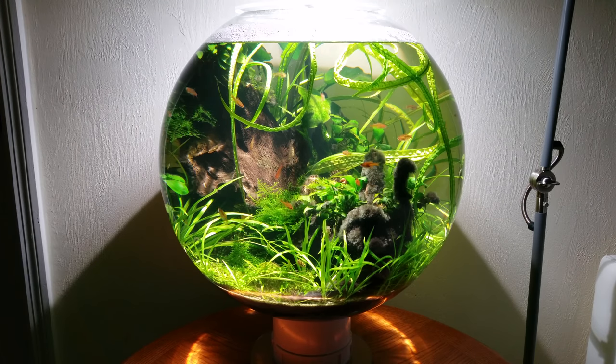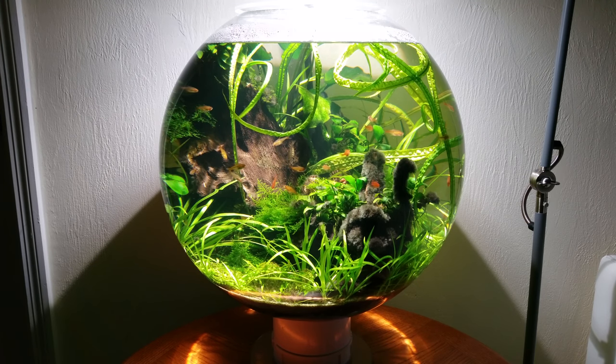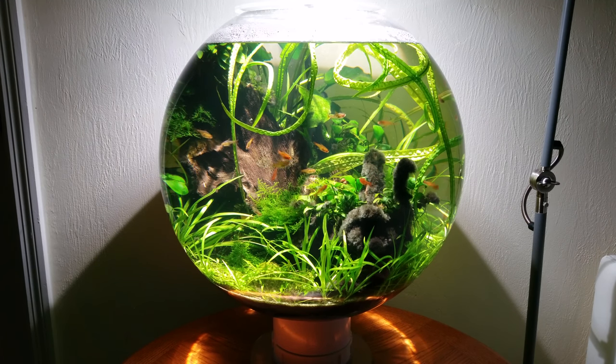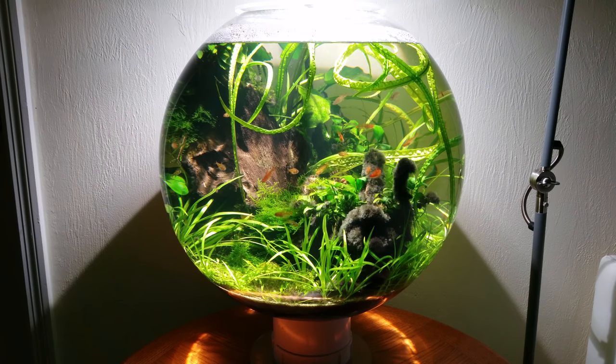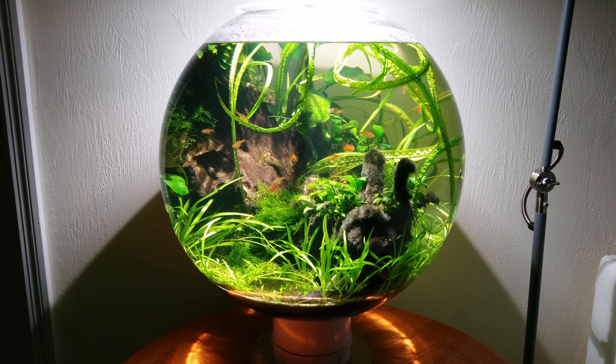I'll provide information in the description on where to get all the materials required to build your own. The bowl is made of acrylic, which is much stronger than glass and therefore much safer. It's only a few millimeters thick, but I banged into it once by mistake and it survived unscathed. As you can see, there's a tiny seam at the equator due to the manufacturing process, but otherwise it's very smooth and transmits more light than a glass fishbowl would.